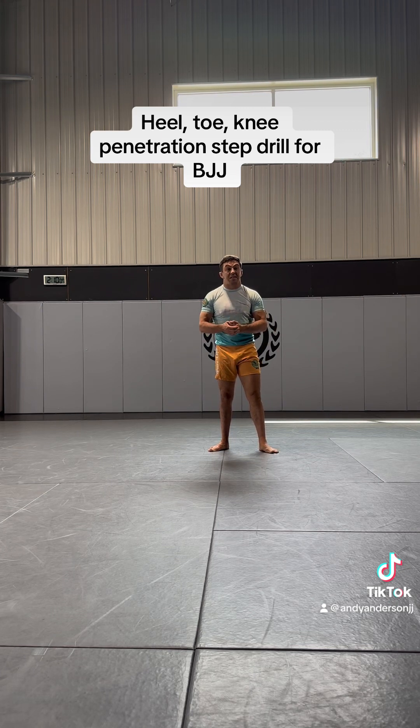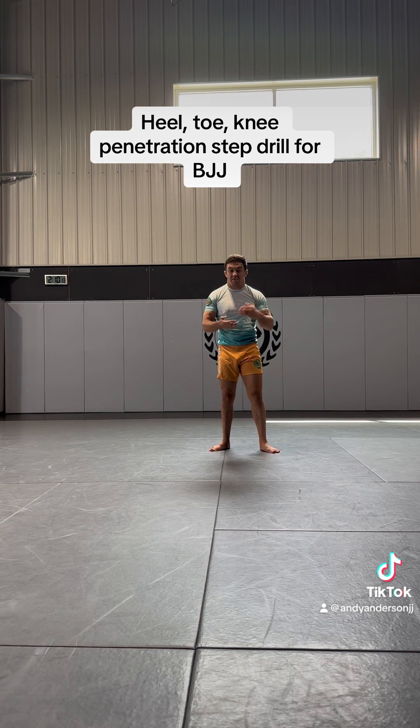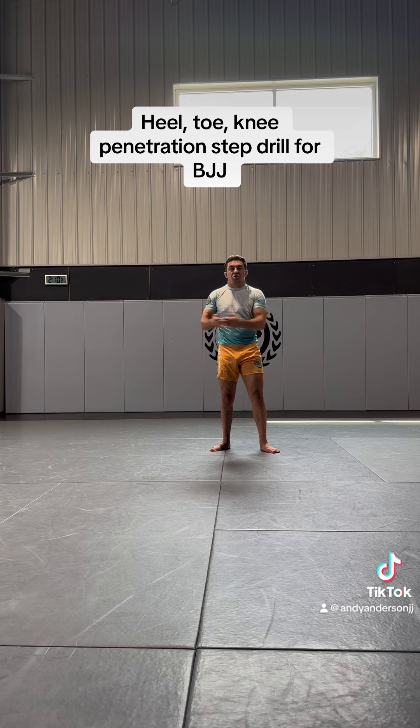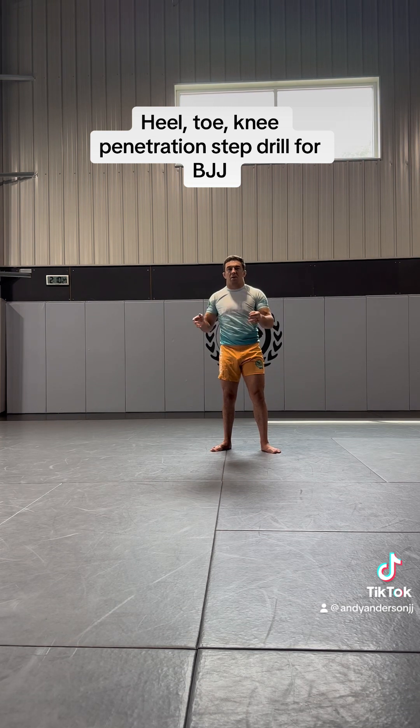This will help you finish more takedowns because a big part of people having trouble with takedowns is they don't have enough drive through to their partner's hips to prevent them from sprawling. It's also going to help you shoot from a little bit further out where you can clear the hands without being too far away or too close and bunched up.